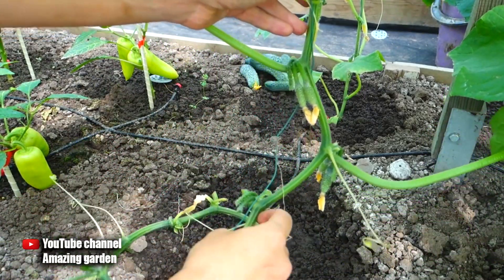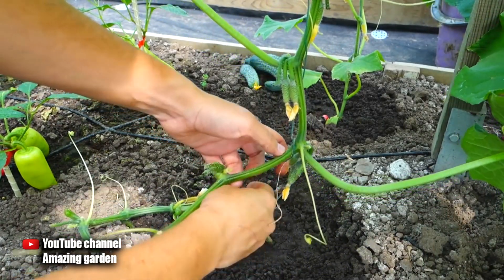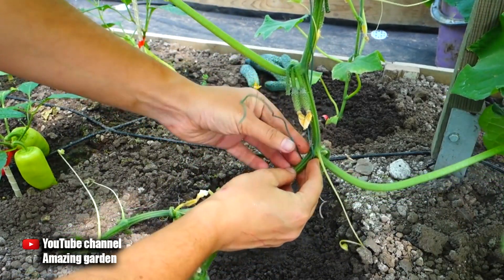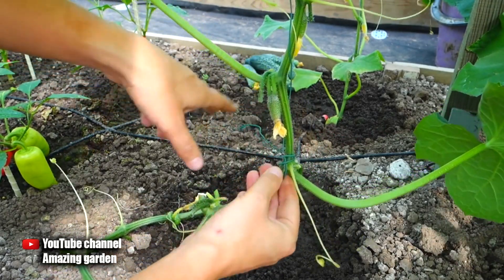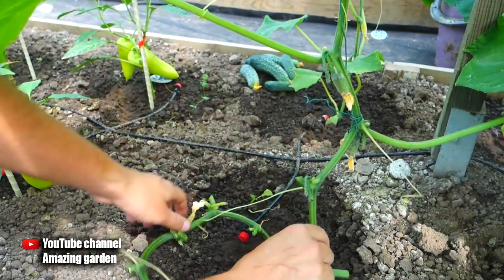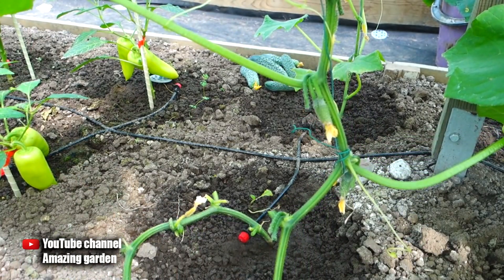In no case pinch the stem, so that there is normal movement of the juice — otherwise the cucumbers will start to hurt. As you can see, I made a small loop. Then after a while the stalk of cucumbers will grow up and I will lower them down again. In this way, cucumber lashes can be lowered and twisted down into a ring until frost, and you will always have a large harvest of cucumbers.